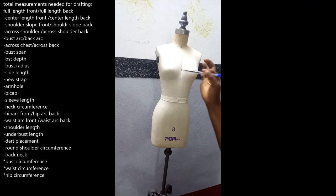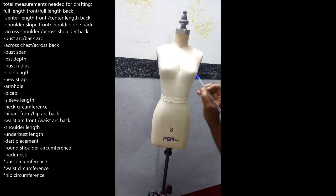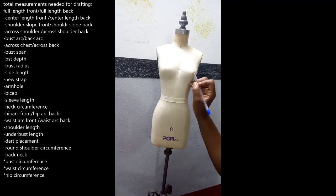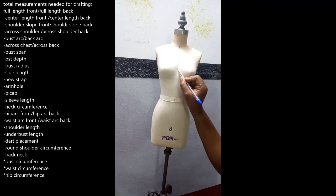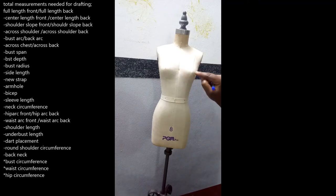Then we have the bust radius. The bust radius is the radius of the circle coming from your apex to the center — from the apex down to underneath your bust. That is your bust radius. Now we have the side length, which runs from your waist up on the side to where your armhole level is — that is the side length.